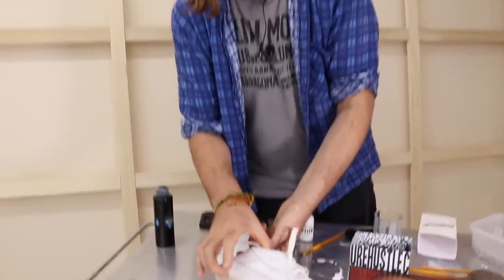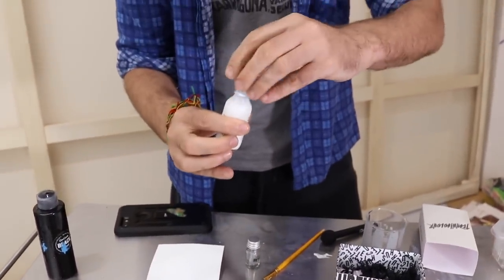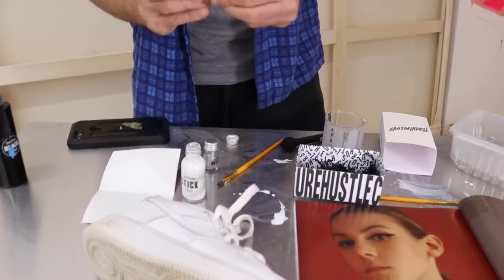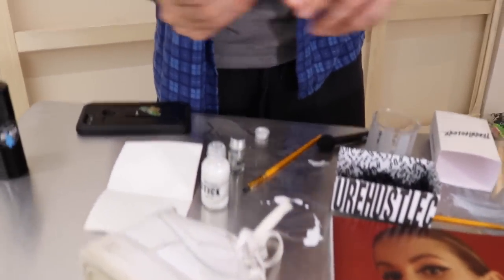The first thing you're going to do is apply the Stick. This stuff is pretty special actually — it's essentially an adhesive but it dries crystal clear. So this is about as invisible as you can get.